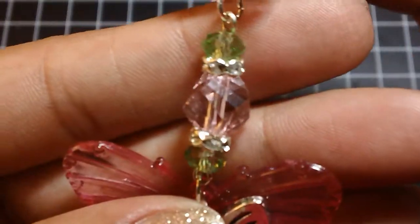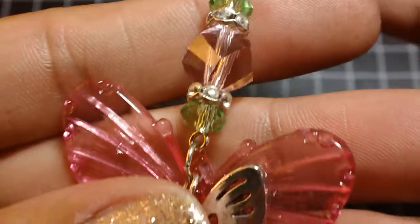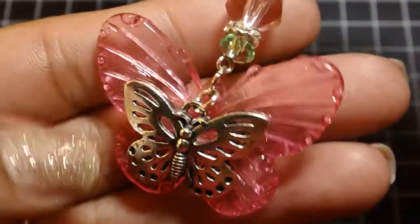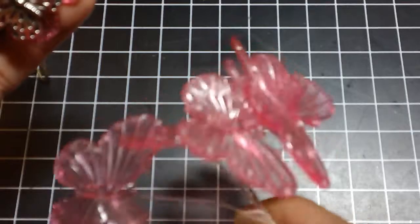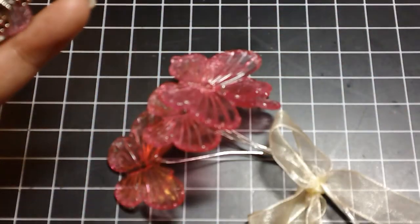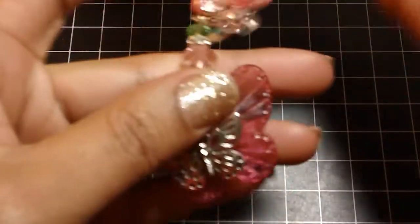And here is just another little dangle with some beads and rondelles. Down here at the end, I used this acrylic butterfly from Michaels and put a butterfly charm in front of that. I love the way that came out — this acrylic butterfly was from one of those bunches of butterflies that were out around springtime.